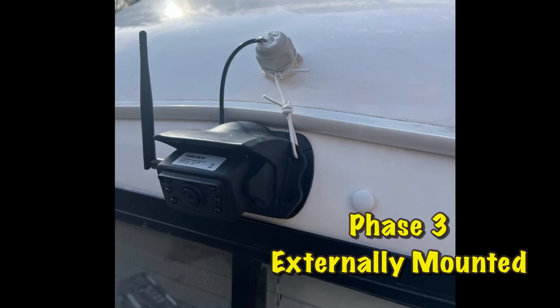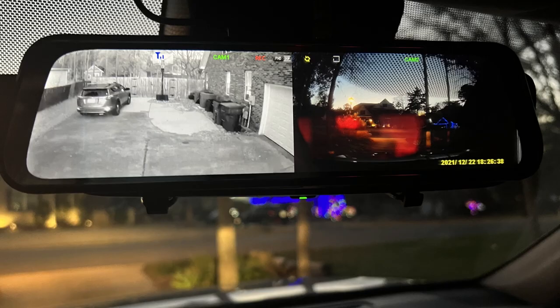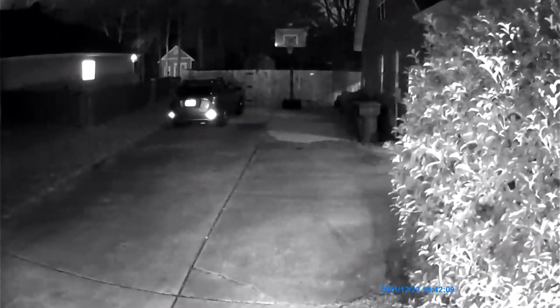Eventually I decided to mount the camera externally because I got tired of raising and lowering it, and to help with glare from other headlights at night. Because I don't have to worry about window glare anymore, I was able to remove the electrical tape from the night vision lights and I get much better night vision now.